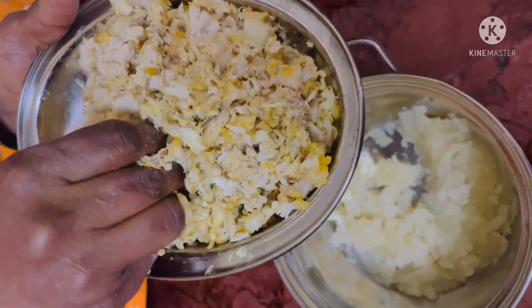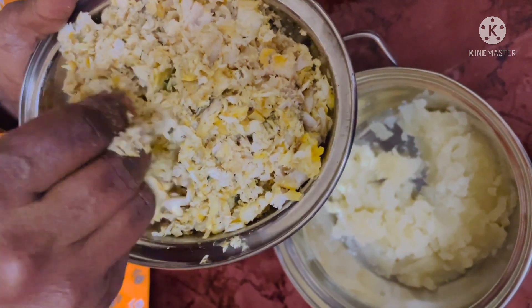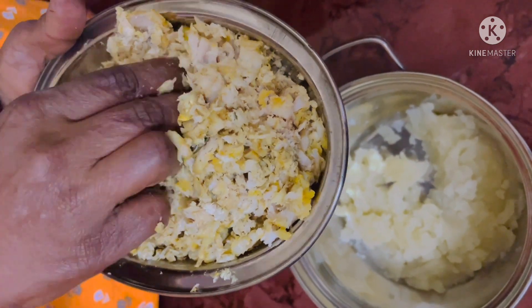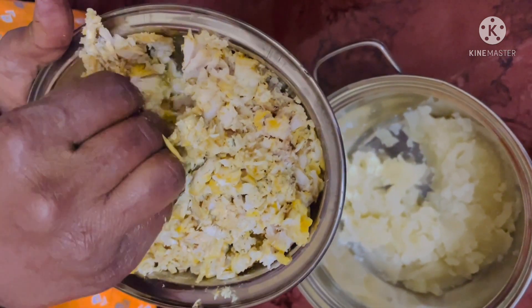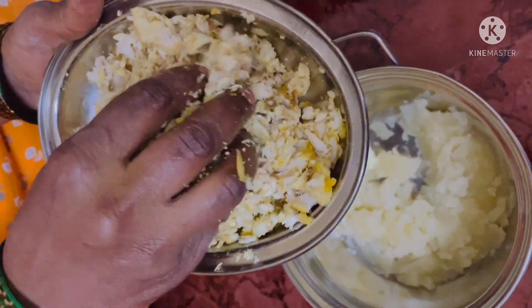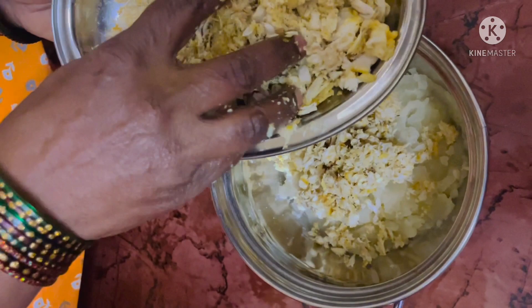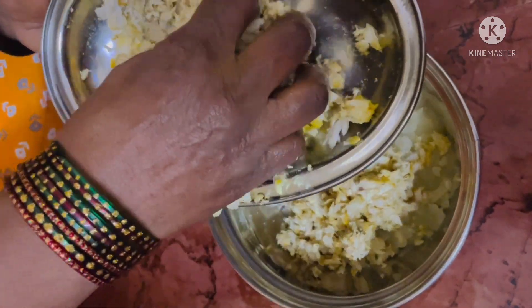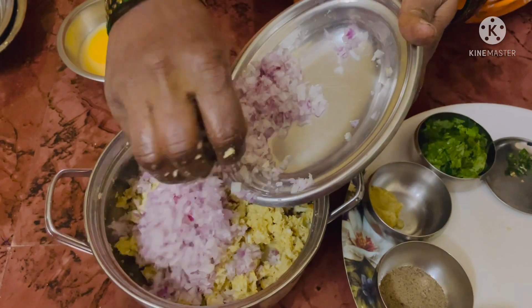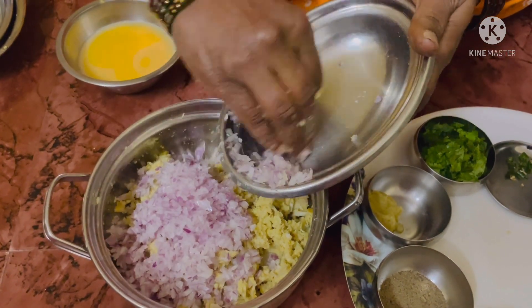Let's quickly get started with the preparation. First, I have nicely cleaned the fish and boiled it in half a glass of water, adding a pinch of turmeric powder. Once it is cooked, remove the bones from the fish. Then add the fish to a bigger bowl with mashed potatoes and mix well. To this mixture, add the finely chopped onions.